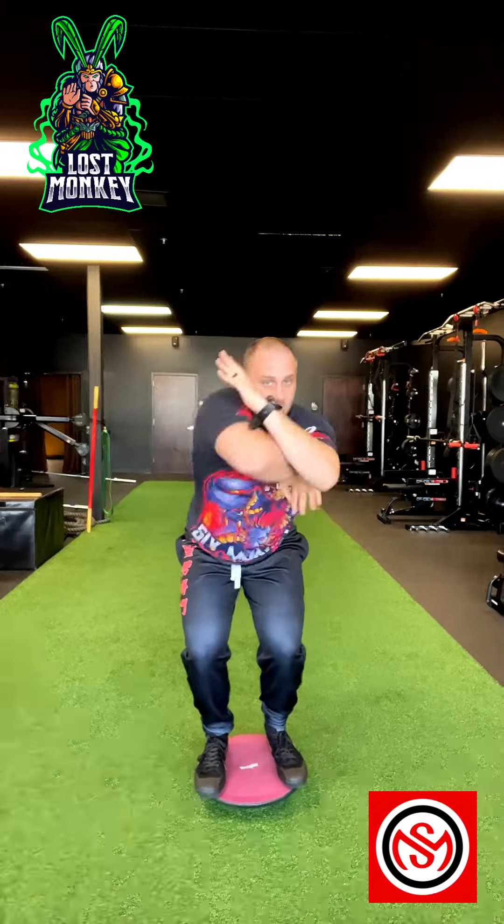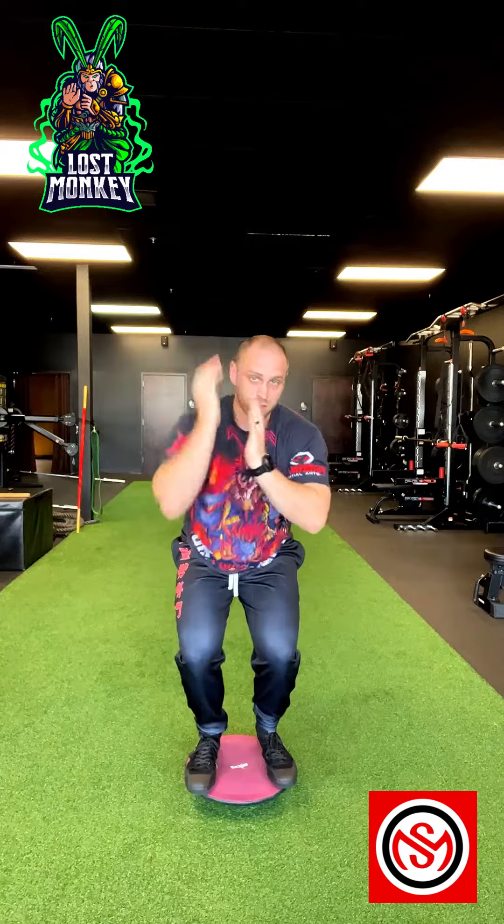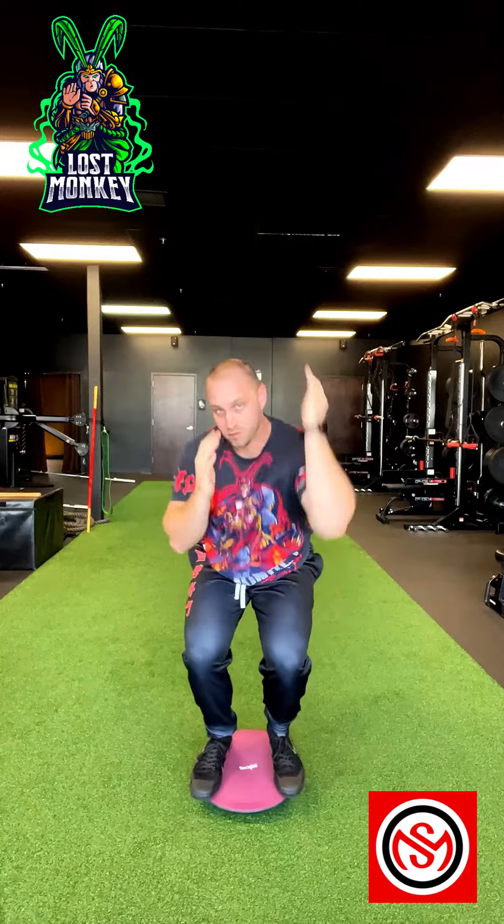So we're going to work on those three: one, two, three. Again — one, two, three. Good. Lower your stance. One, two, three. Again — one, two, three.